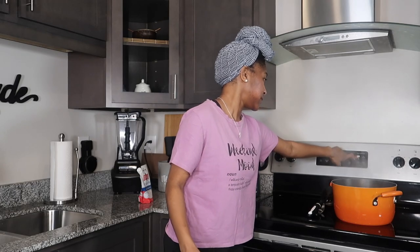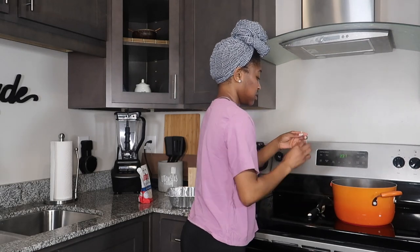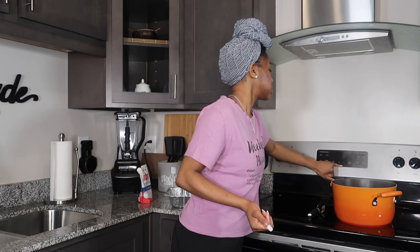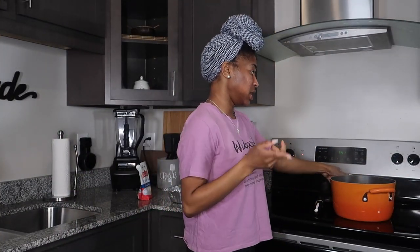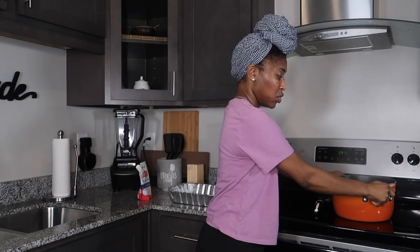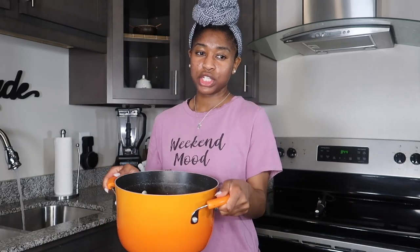That's the timer, y'all, but I know they're not done. They're getting soft, but not quite soft yet. I think I'm going to put three more minutes on the timer and then they should be done. In total, these noodles boiled for 15 minutes. I'm about to drain them. I like to drain and rinse my noodles. I'm actually going to rinse out this pan before I put the noodles back in and start mixing some of the cheeses and spices up.